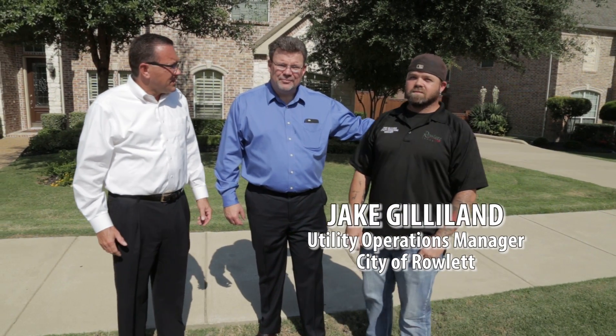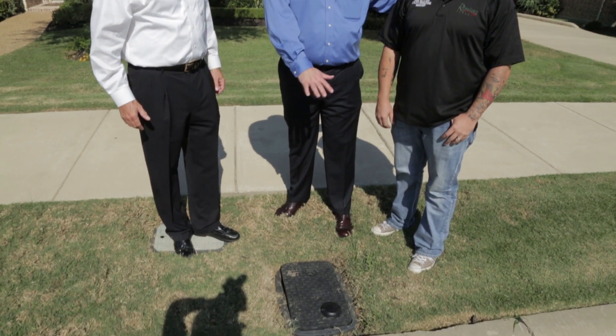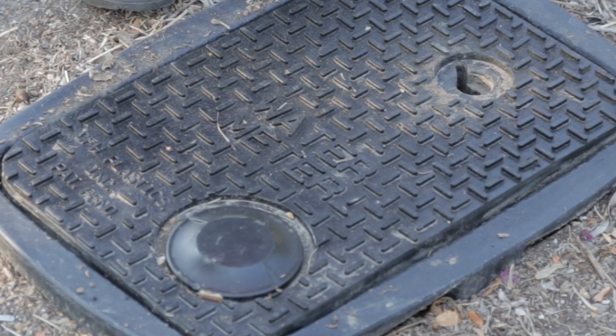Thank you, Brian. I appreciate that. So today we're actually here at my home, and I wanted to demonstrate what a utility meter looks like, how it functions, and how we check for leaks and how much water exactly we're using. Jake Gillian is with us today. Jake is our utility operations manager. Jake is going to pull the lid off for us, and we're going to explain exactly what's in this meter box.